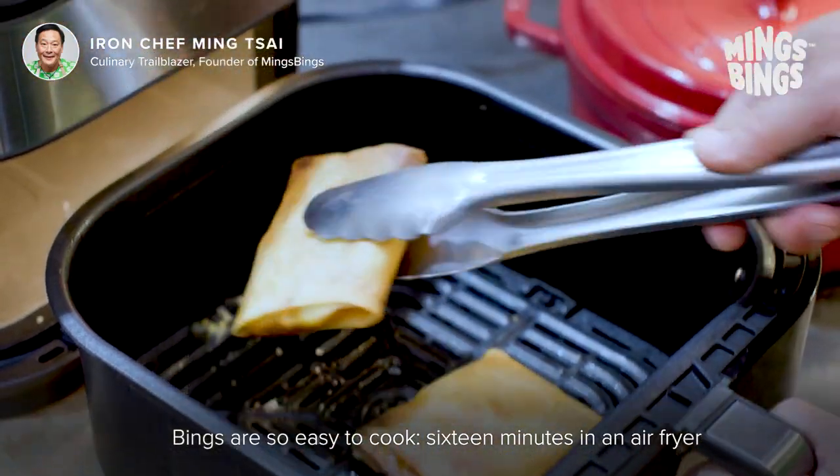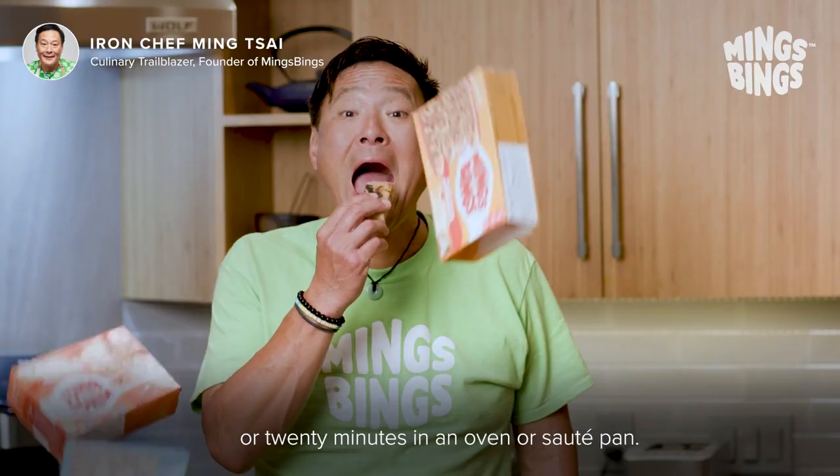Bings are so easy to cook — 16 minutes in an air fryer, or 20 minutes in an oven or saute pan.